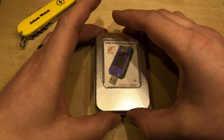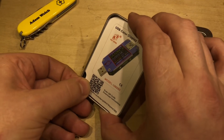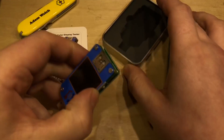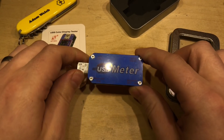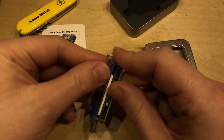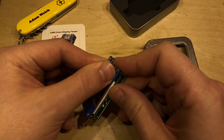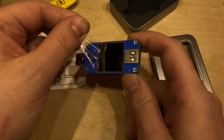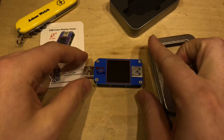Much as before, this comes in a nice tin and there's a piece of paper covering the actual device itself. This one is blue, which is quite nice to see, and it's got a bit more writing on the back as well. Before we proceed any further I'm going to remove the screen protector — there we have it, so that will hopefully be better than last time.